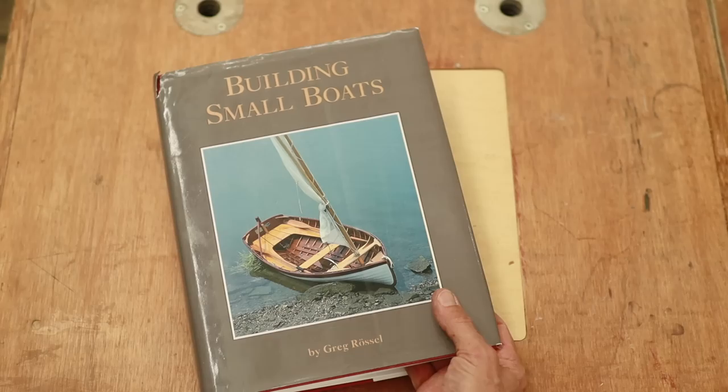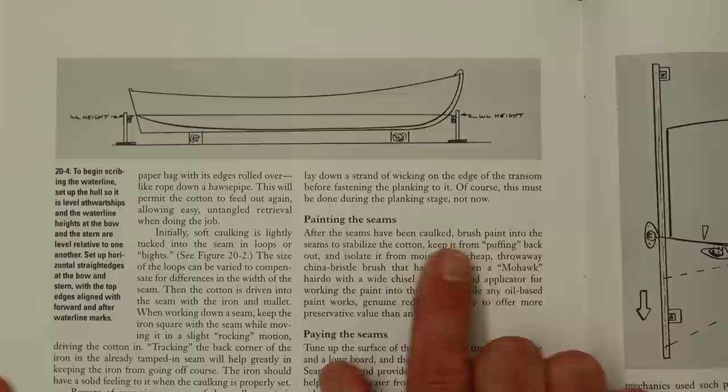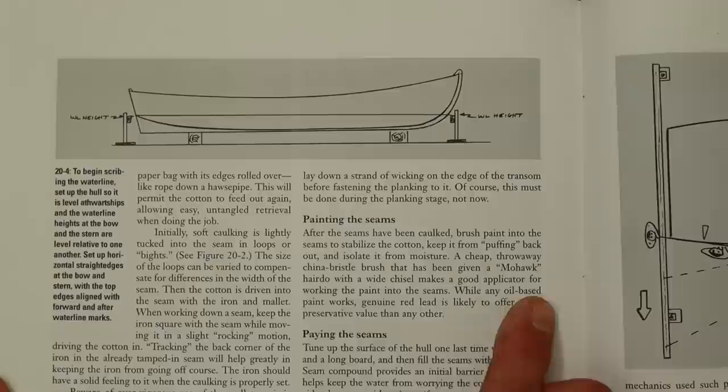Now that we have all of the water lines scribed in, the next thing to do is to paint the cotton seams. Let's check out what Greg Russell says about that in his book, Building Small Boats. After the seams have been caulked, brush paint into the seams to stabilize the cotton, keep it from puffing back out, and isolate it from moisture.